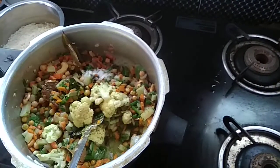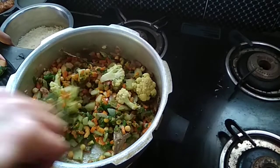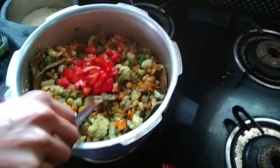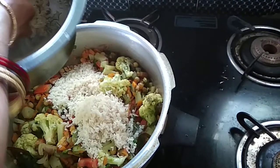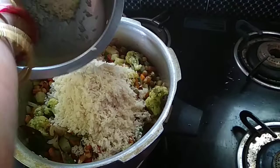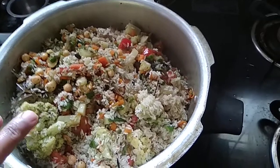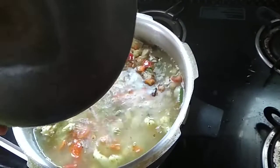We are going to add a little bit of salt. I am going to put the tomato on the rice. I am going to put rice in 1 cup of water, then 3 cups of water, and 4 cups of water.